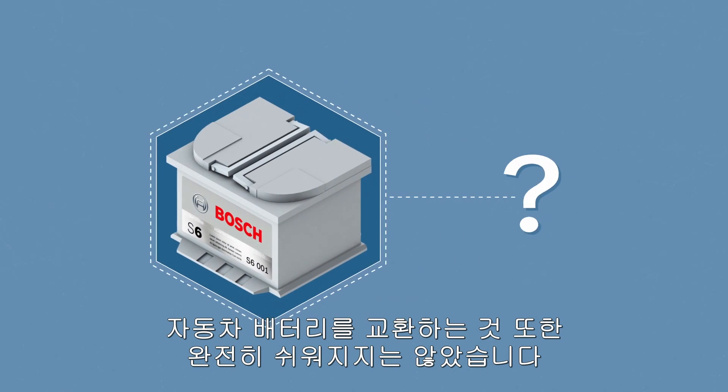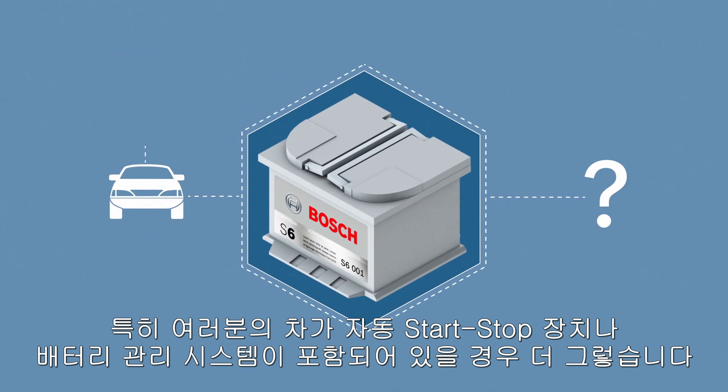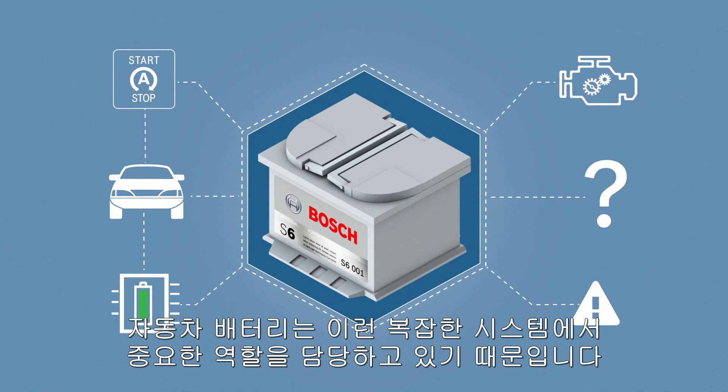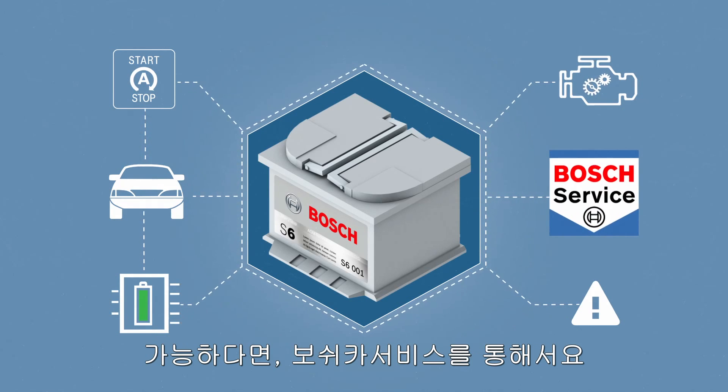Changing your car battery has also not exactly gotten any easier. This is especially true if your car has an automatic start-stop mechanism or a battery management system. In this case, the car batteries are an integral part of these complex systems and it's recommended to contract this battery changeout to a specialist workshop, preferably to a Bosch car service.